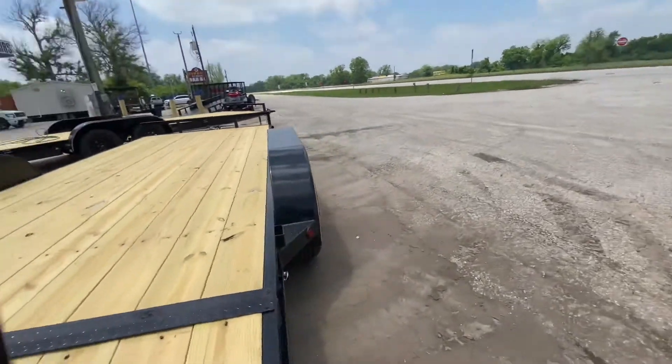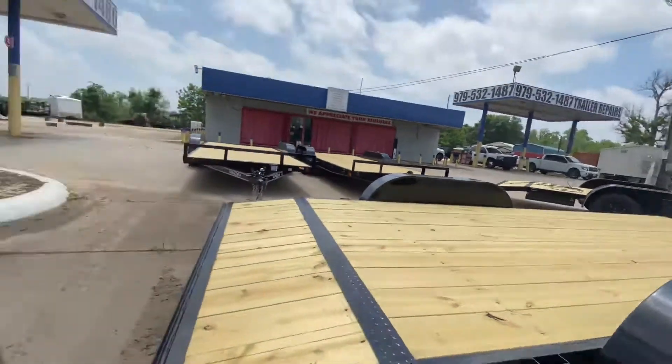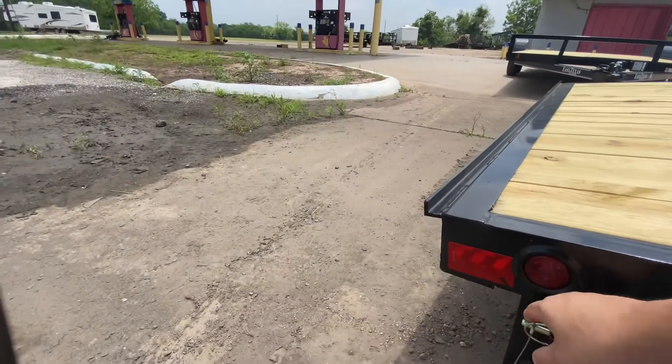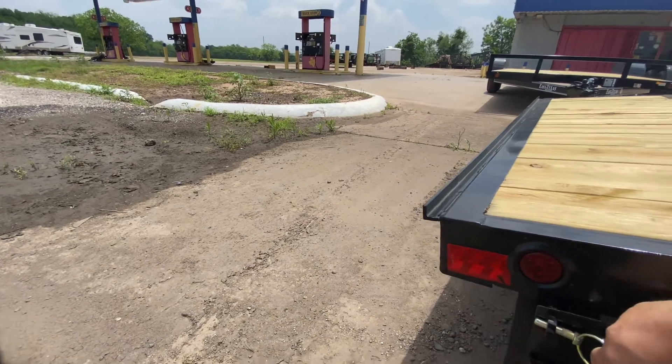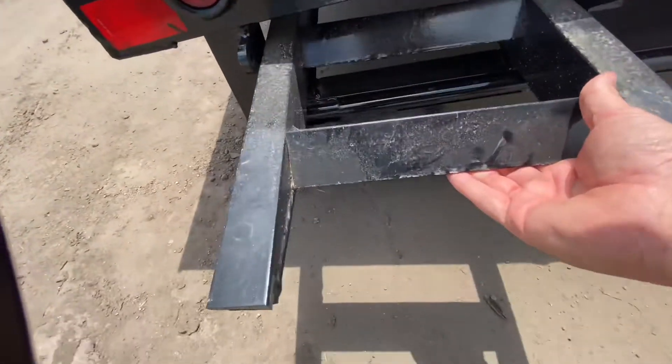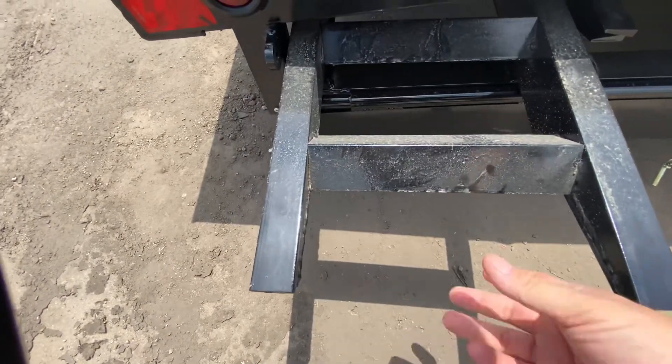It's also gonna have your heavy-duty slide-out ramps, which are positioned and stored right here on the trailer.